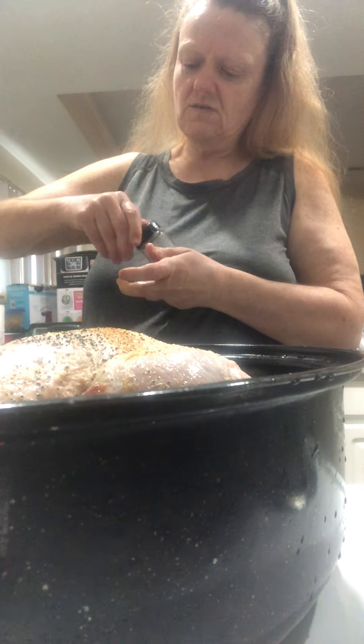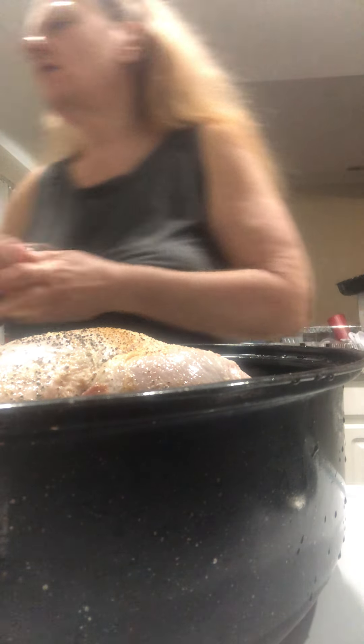Also today I'm going to show you how I make broth. I've gotten asked about that a lot and I'm going to show you.